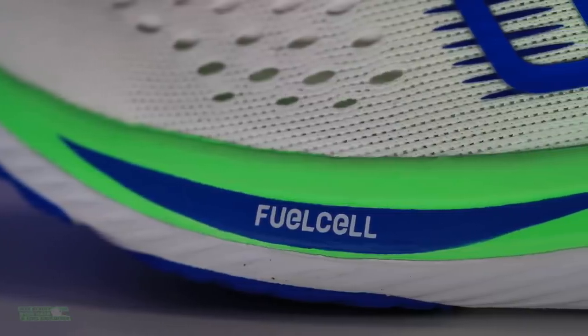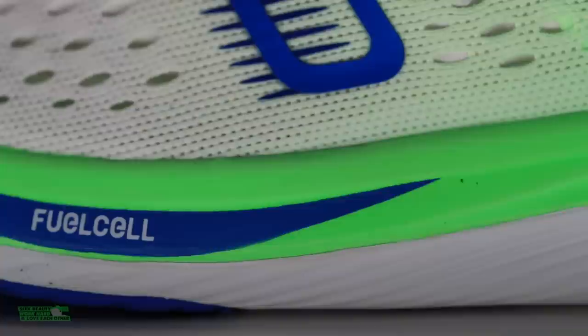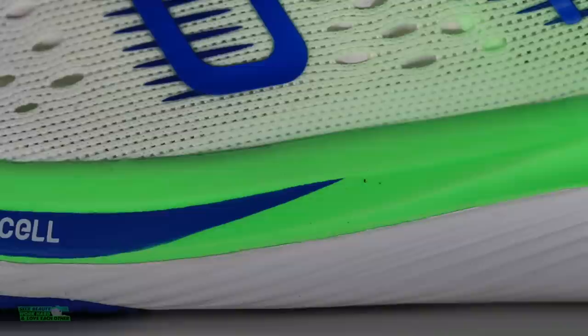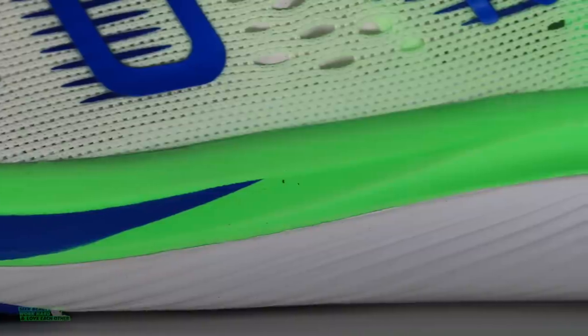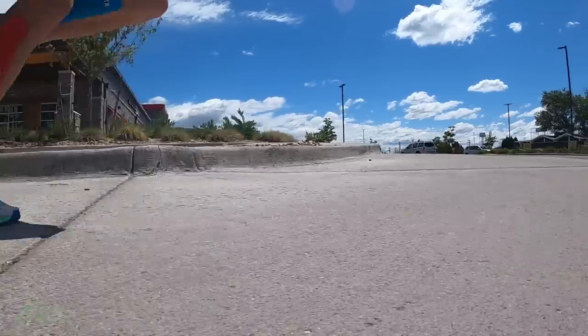FuelCell through the midsole — it's a nitrogen-fueled TPU performance foam. My gut was telling me that the energy arc plate inside, coupled with this type of stack height, just didn't feel great. I don't know if it was the foam or the positioning of the plate — like whether it needed to go lower in the foam, so closer to the road. It just didn't feel awesome.